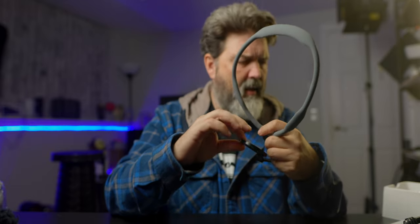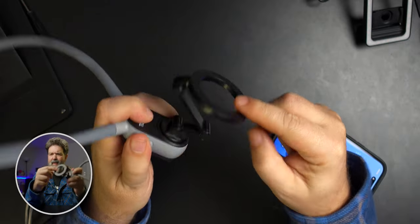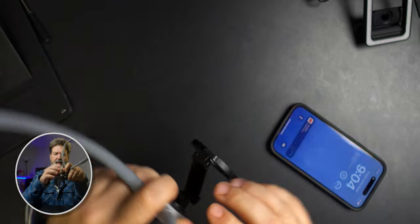Now, which side is the magnet? My guess is this side — yes, it is. So it doesn't go like this; it has to go down like this. This side here is the magnet. And if I had it on — first try — yes!